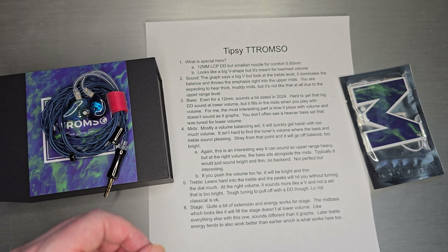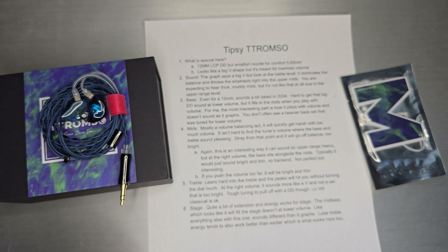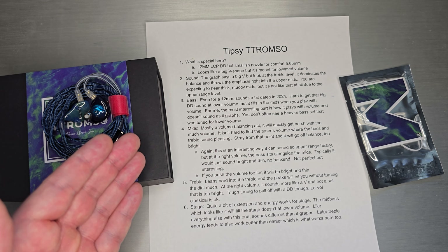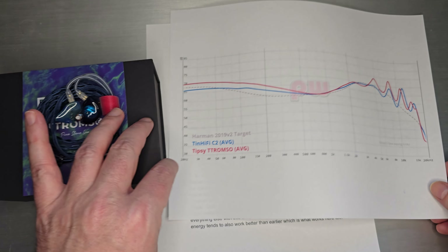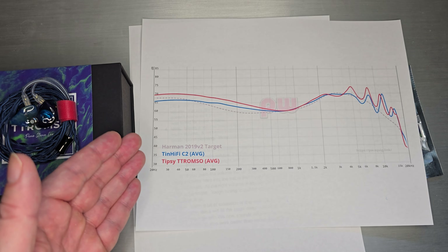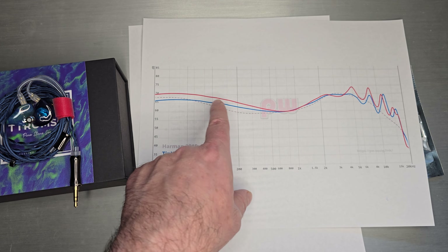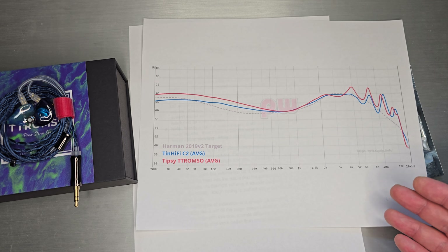Looking at the graph, it looks like a really big V-shaped set. But this one is really meant for low and medium volume, and we'll get to that in a second. The graph says it's a really big V, but you really look at it at the treble level — it dominates the balance and throws the emphasis right into the upper mids. You're expecting to hear thick, muddy mids, but it's not like that at all due to the upper range level. Looking at the graph on Squig, you see the Tromso in red — it looks like a big bass shelf, plenty of mid-bass, a lot of energy there. They balanced it off with some nice treble, making this a very fun, balanced V-shape.